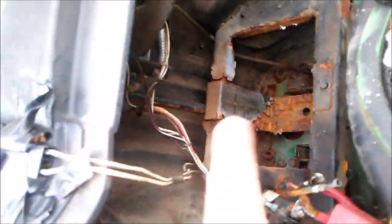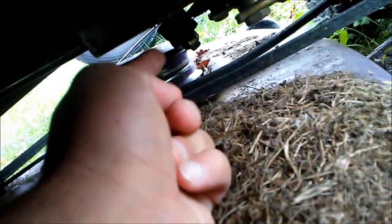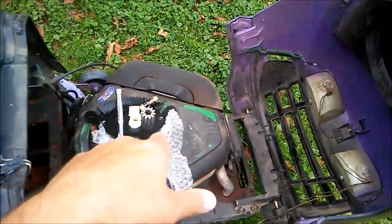If you follow the steering column all the way down to the bottom of where your deck is, right there — you can watch it turn, but it is worn. As you can see, it's slipping; the gears are slipping.